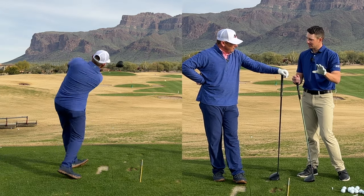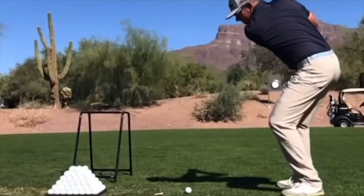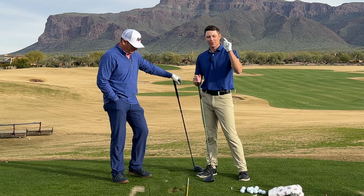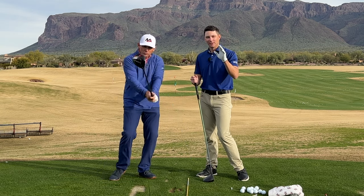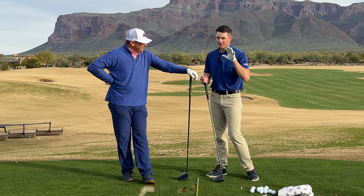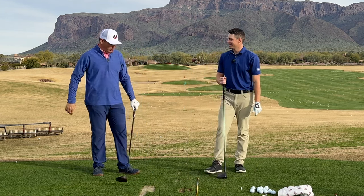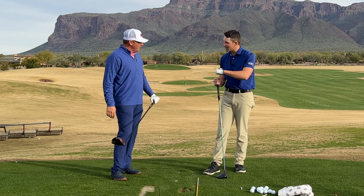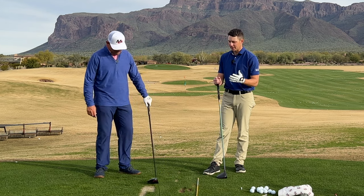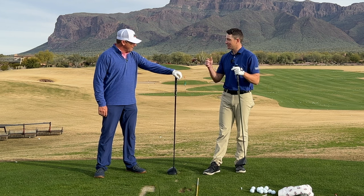Hey everyone, we're back today - we're going to be hitting driver. We haven't done this in a while. We're going to show you guys how to hit it straight but also build up the speed and distance. We're going to start with some bunts and then work our way up to some bombs - bunts to bombs. Kind of like in baseball where you hit some line drives, short ones, and work your way up. It's a good pattern for your golf swing to start slow, start with shorter distances - sort of like flighting wedge shots, same idea.